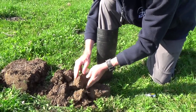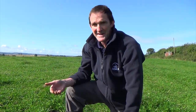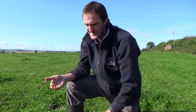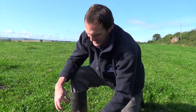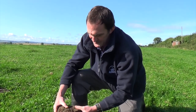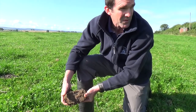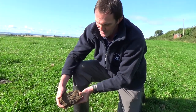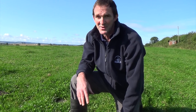This is a layer where you'd probably want to get underneath it — get a tine about an inch under the layer to lift it and shatter it, and try to get some more horizontal cracks running through that compacted layer. That's quite a good example. We're quite close to the headland here so this is probably not typical of the rest of the field, but it's somewhere you might want to look to get a handle on what compaction looks like.